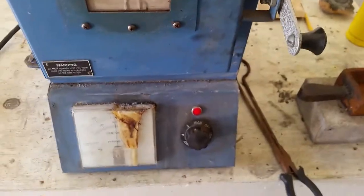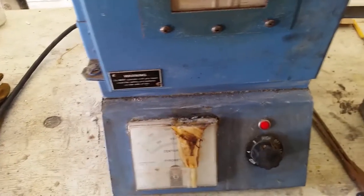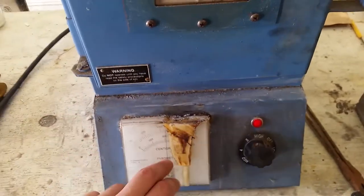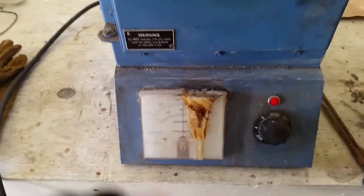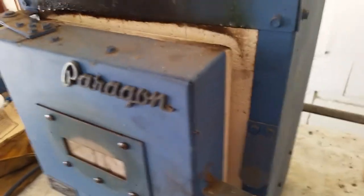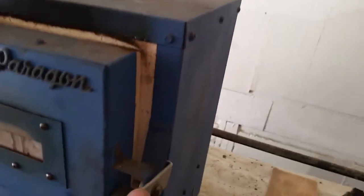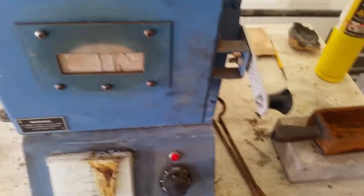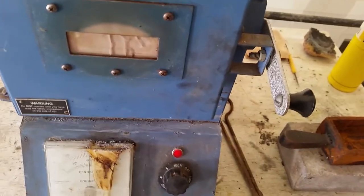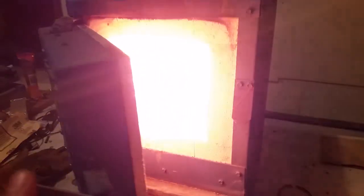The crucible is in and it's starting to warm up — we're approaching about 1200 degrees. I find that this pyrometer after about 1500 degrees is pretty much useless and inaccurate, not to mention you can't read it anyway, so we just have to take a peek in there and see how things are doing. It's venting off a bit but it looks like it's working.